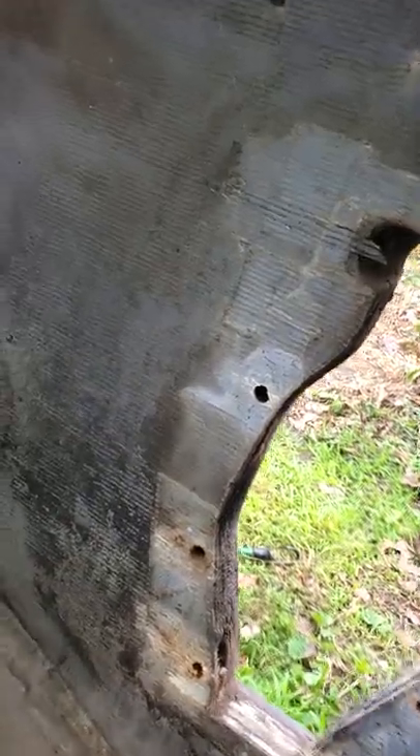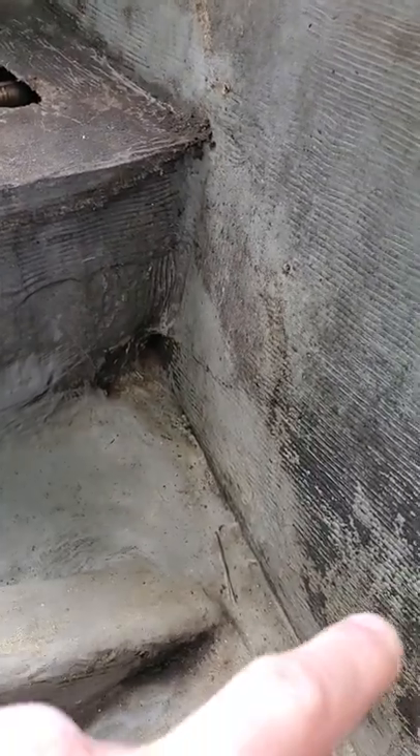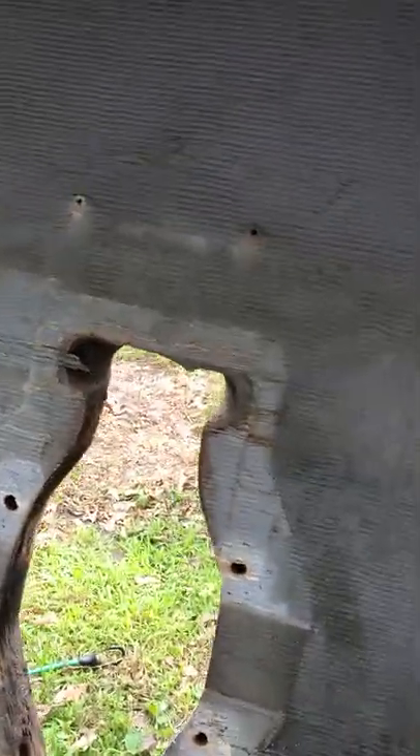From what I understand — I'm not a fiberglass guy; I do the electrical, the mechanical, drive systems, as you've seen in my other videos — they're going to actually come in here and cut the inside of the transom assembly out. They'll cut this out all the way up to the top, then put in brand new material, and then they'll fiberglass back over it and laminate it. The only thing left in the boat is part of the helm.